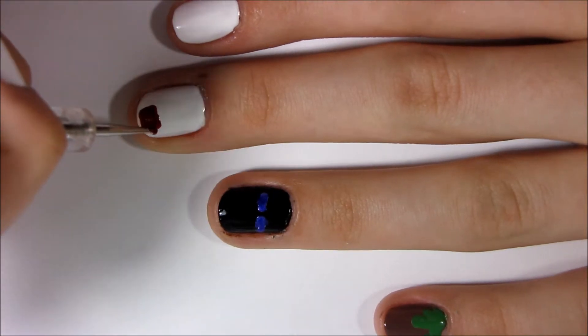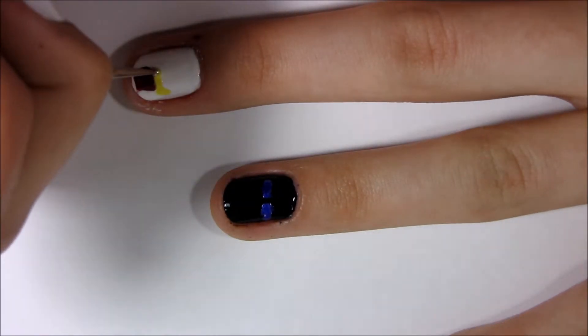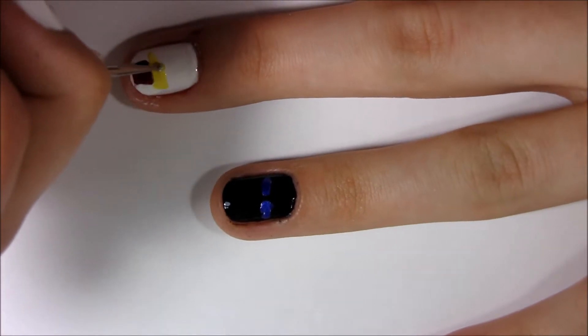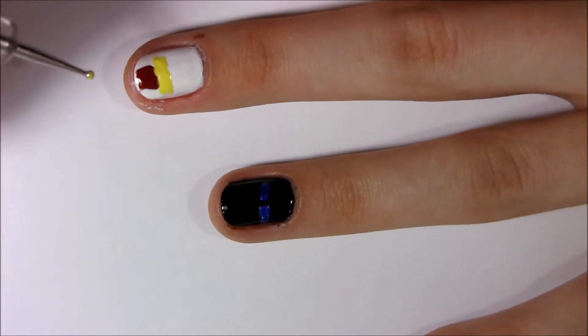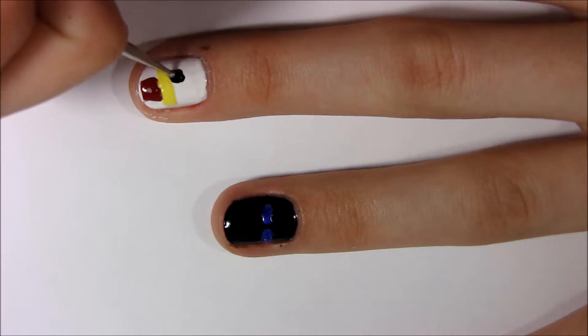Next I'm doing the Chicken, just drawing on his little bill with yellow nail polish, and then putting two little squares for his eyes.